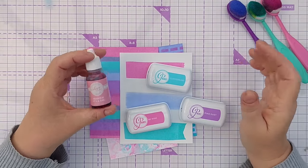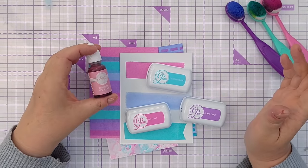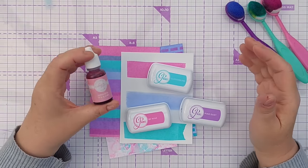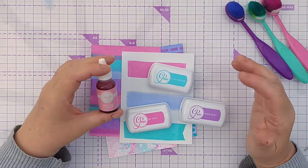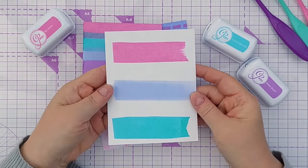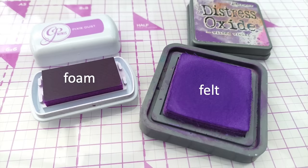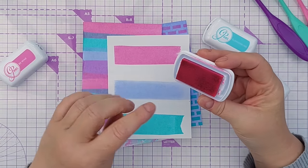One thing to note with the Catherine Pooler ink pads is they do need re-inking quite often. With my distress oxides I've re-inked them once in six years, but I've had these since around October and I've already had to re-ink some of them. That's not a bad thing — they're very juicy ink pads and lay down a lot of color. I have the mini ink pads; you can also get oval ones which are a lot bigger. They do need re-inking more often, so as I buy more I'll always buy the re-inker that goes with them.